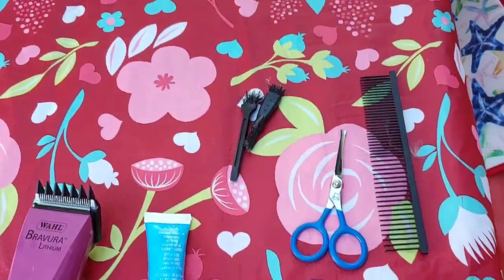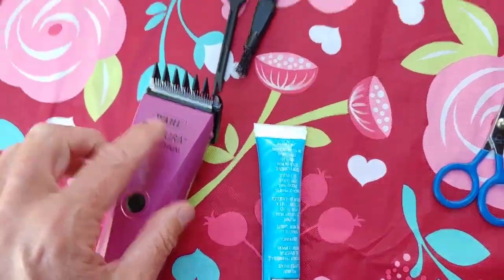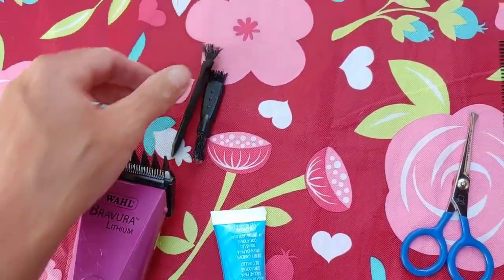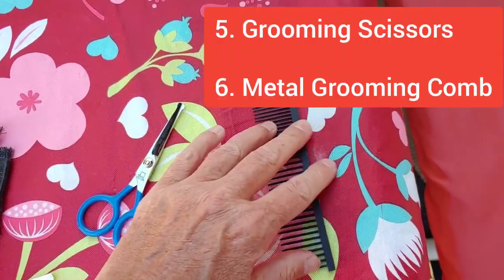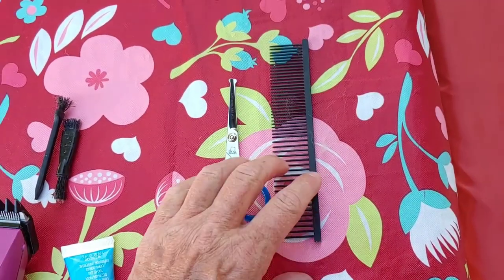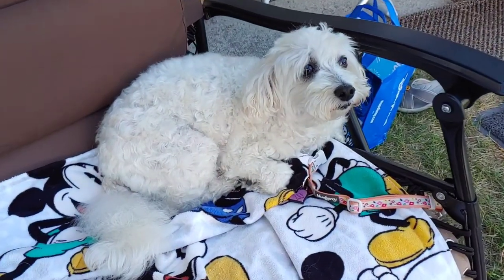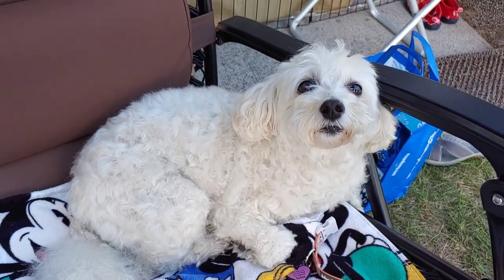Along with this equipment, these little brushes — I believe they come with the razor — are needed to clean these out periodically during the haircut. Little scissors, dog grooming scissors, and a dog grooming comb with wide teeth and narrow teeth. These are essential elements as well to the haircut. Hey Lila, are you ready for your haircut?